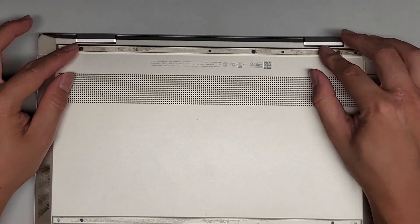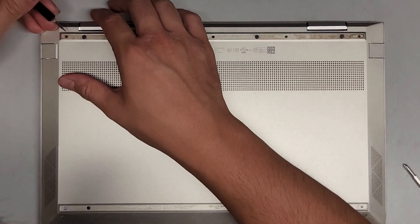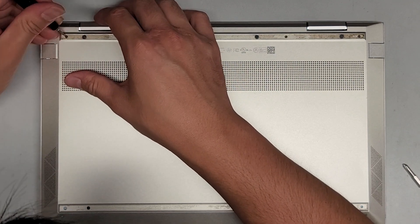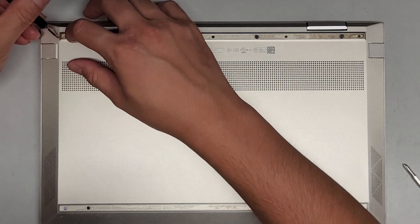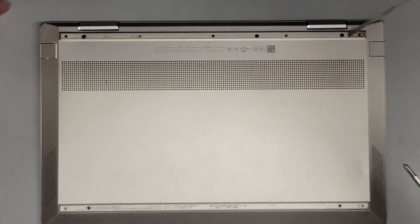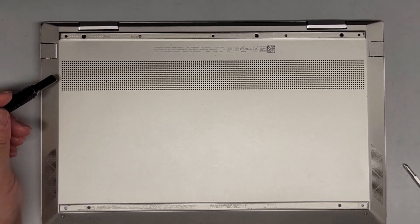It looks like the customer already lost the rubber feet here, so we're going to have to just peel up the adhesive strips. I'm going to use a small flathead screwdriver to do this. Basically, you just want to get in the edge of it and then just peel it up. It might be a little tricky. It helps to also push down in a hole there, and that will cause it to lift a little bit of that material, and then you can get underneath and peel that up. We're going to peel that away and set that aside. We don't need to put that back, but it does keep the screws there if for some reason they come out.